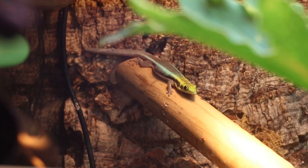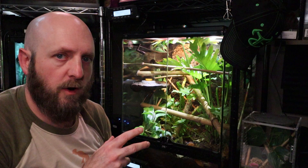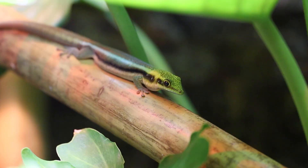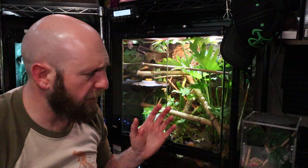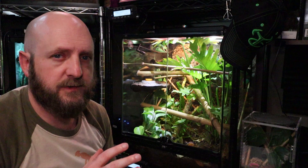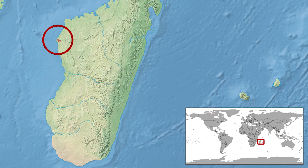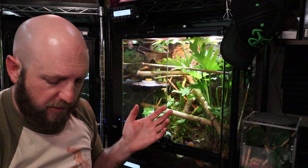Today I want to talk about my Neon day geckos, which are the Phelsuma klemmeri. First, a little bit about the lizard itself. It's a small day gecko, so it's diurnal — typically active during the day. They only get to be about three and a half to four inches in length. In captivity, these guys live about 10 years. They are endangered and they're from the northwest section of Madagascar.